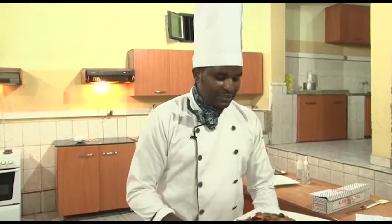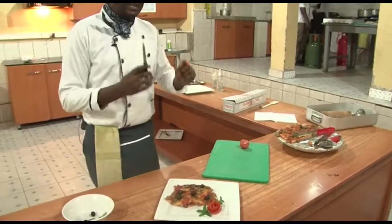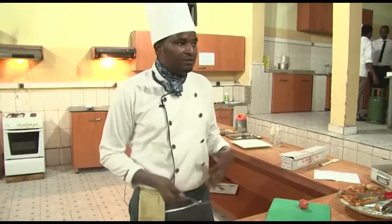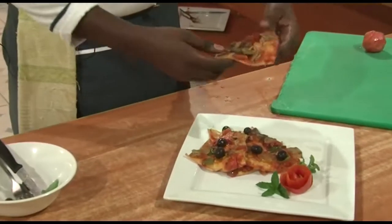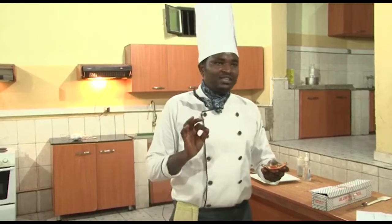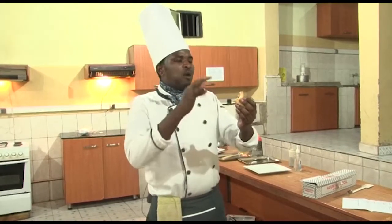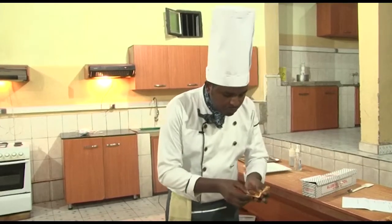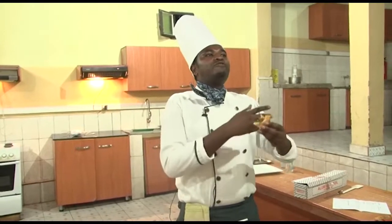Our pizza is ready and we are going to taste it. I will test if my pizza is good or not. You can use a fork and knife, but you can also use your hand because pizza can be eaten by hand. It is very delicious — fantastic! The dough is very perfect. If you eat this pizza, you will become fat like me!